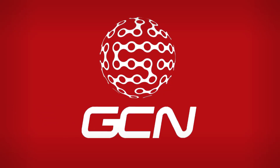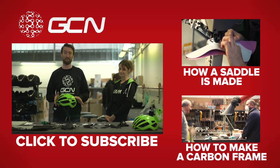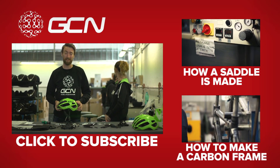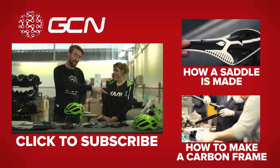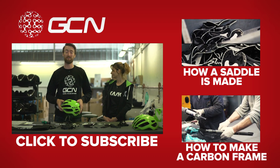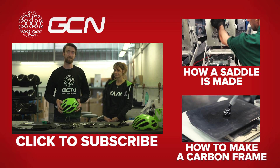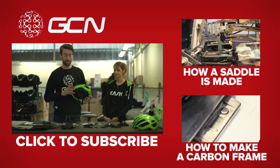Thanks very much for watching this video. If you'd like to see more videos along the same lines, you can click up there to find out exactly how Fizik make their saddles, and if you click just down there you can also see how Colnago make their frames. Make sure you subscribe to GCN — it's absolutely free and all you need to do is click on here.